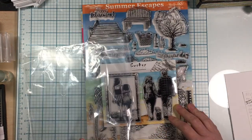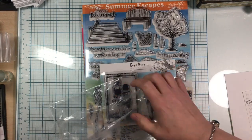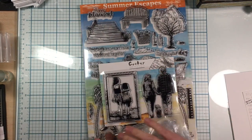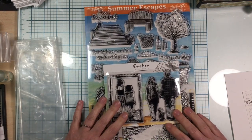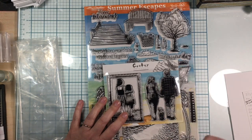I just wanted to show you these beautiful stamps I had to have because I don't have anything like that. I enjoyed this haul — it was fun to go shopping and find all these really cute little things and share them with you guys. I hope you enjoy your day, have a great weekend, and stay safe. Bye now!